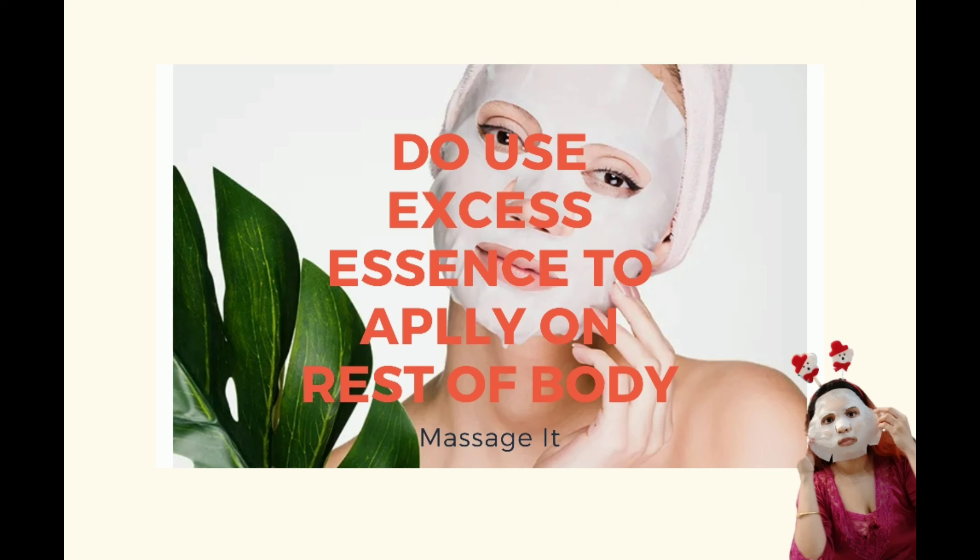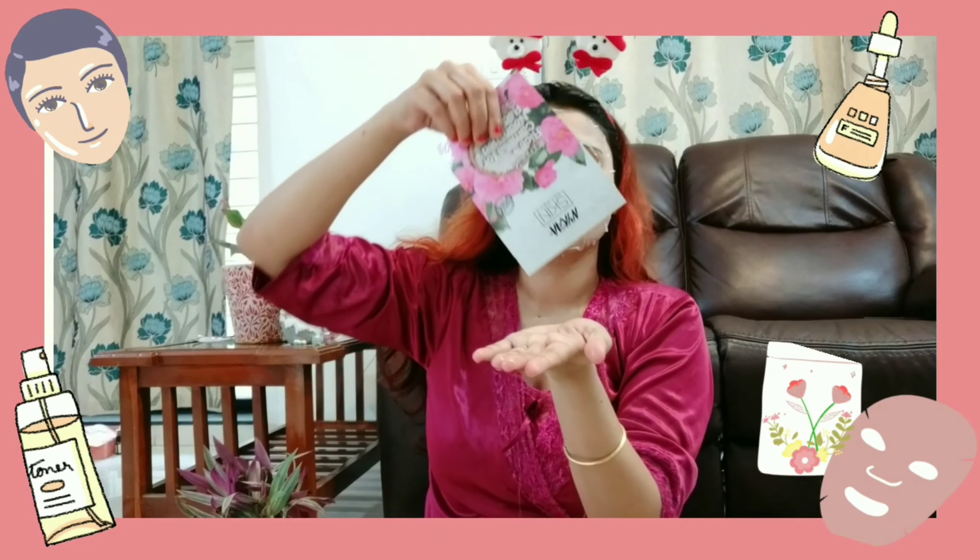Do use your excess essence to apply on the rest of your body. I'm using it on my neck and hands and massaging it really well. Most sheet masks are recommended to use within 15 to 20 minutes.